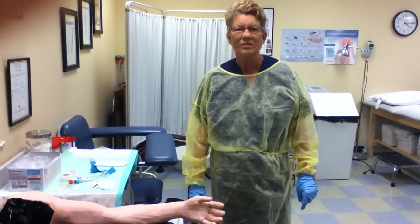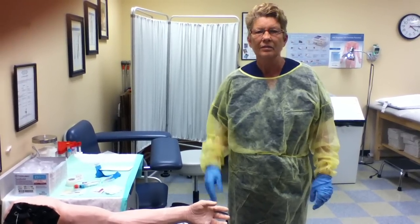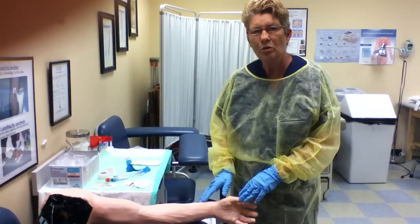Good evening class. This is going to be a quick lesson on venipuncture on a mannequin. For the purposes of this video, I've already identified my patient. His name is Joe Brown.